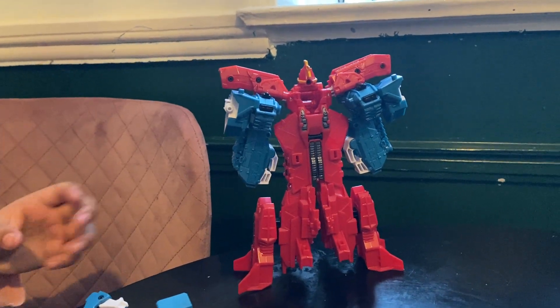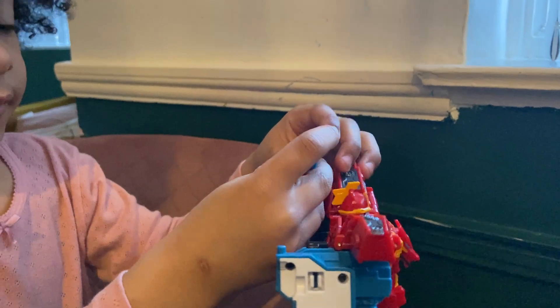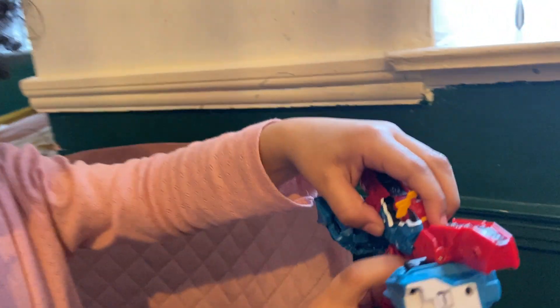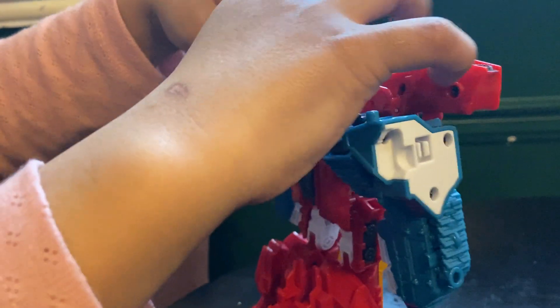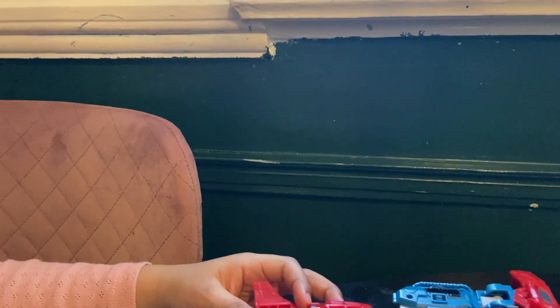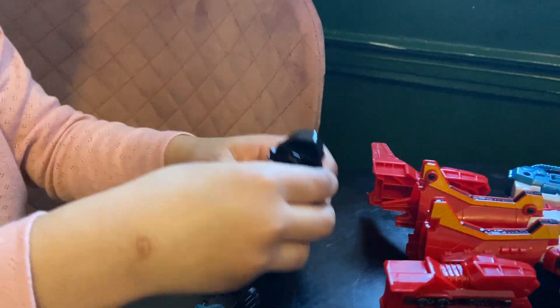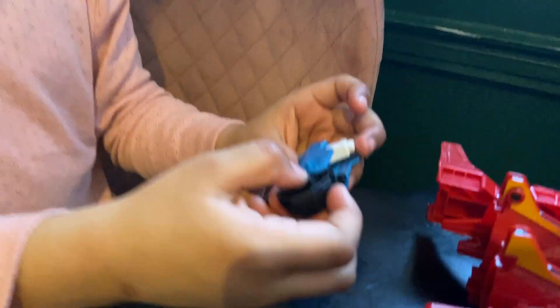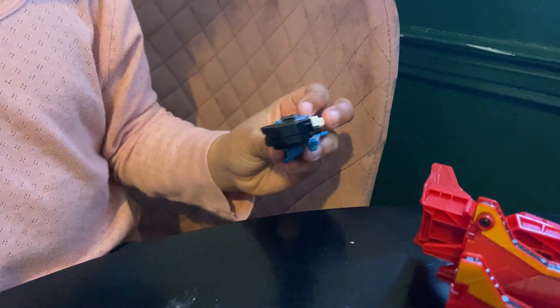Get the key, move the horns up, peg it into the back, then you can fold this flap up, go back, go to the under feet, get these parts, peg them in just like this. Make sure this part here — the pegs, this peg here and this peg here — is facing out.